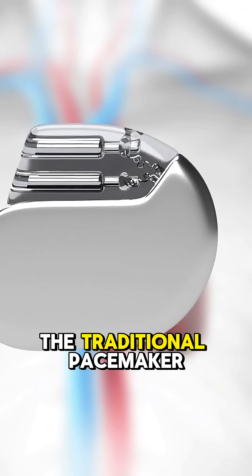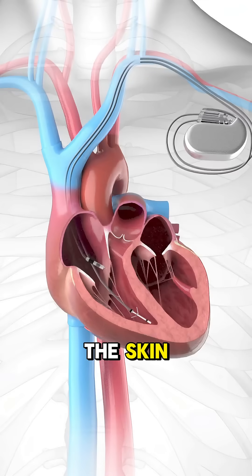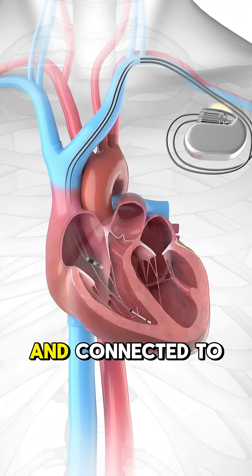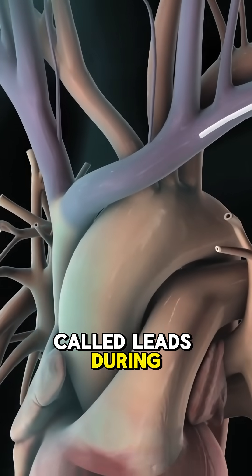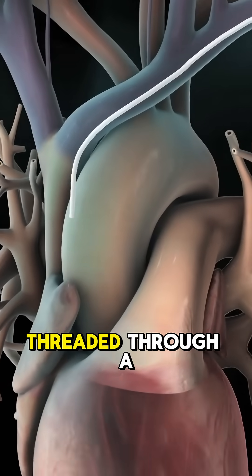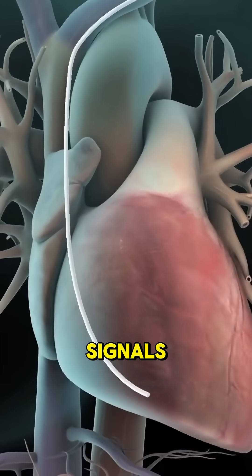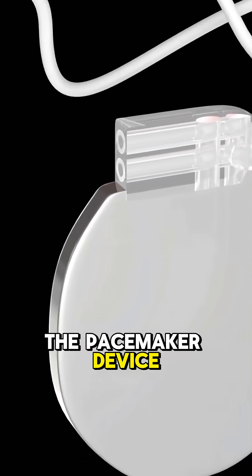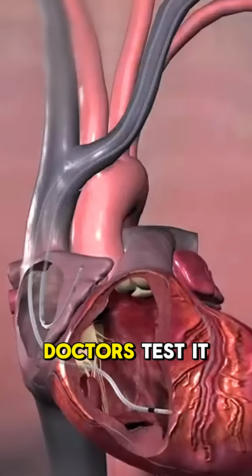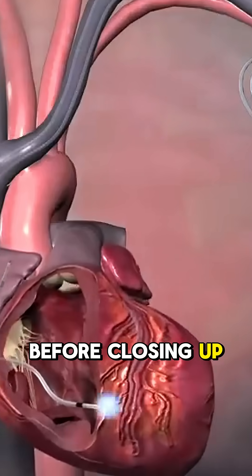First, the traditional pacemaker. It's a small device implanted under the skin, usually near the collarbone, and connected to the heart with thin wires called leads. During this procedure, a lead is threaded through a vein and placed inside the heart to deliver electrical signals. Once the lead is in place, the pacemaker device is connected and secured under the skin. Doctors test it to make sure everything is working perfectly before closing up.